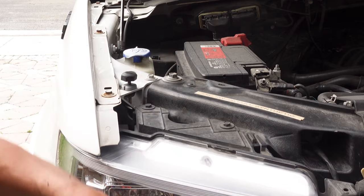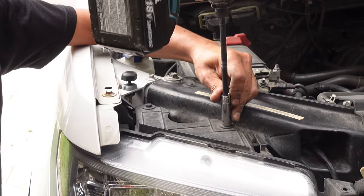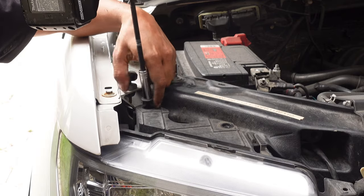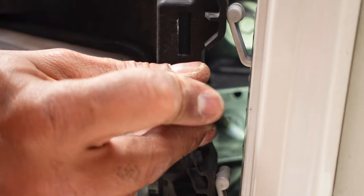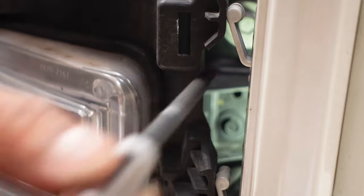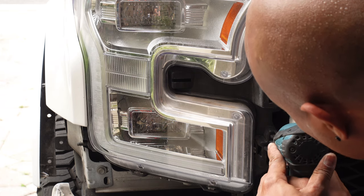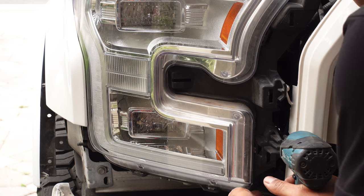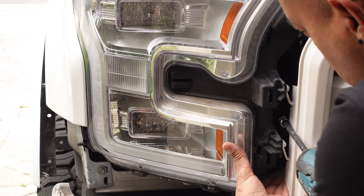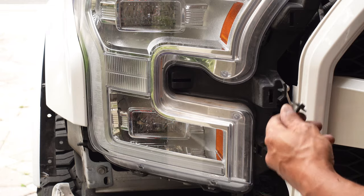With all the clips removed, we can go ahead and take out the light. There are three bolts total — one here, one here, and one on the side. The one on the side is a little tricky to get to. Let's remove these two 10mm bolts first, then get to the one on the side. You're going to need some sort of extension socket to reach that bolt, but again it's just a 10mm. Take your time and be careful not to drop it.